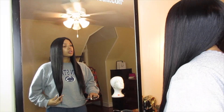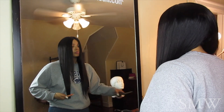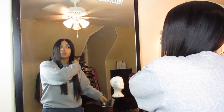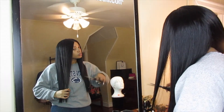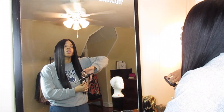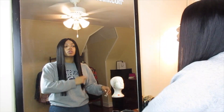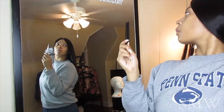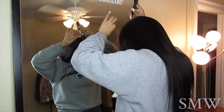Now that I have the wig how I like it and the lace is cut, I'm going to trim the hair. You don't have to do this if you like to reuse your bundles. I really like a blunt cut on my units, so I'm trimming both sides. I'm also trimming layers in the front of my face for two reasons: one, I like layers to frame my face, and two, since the closure is 20 inches and the bundles are 22 inches, I don't want a line of demarcation — I want everything to blend seamlessly. Then I'm going back in with the parting to remove any missed strands.